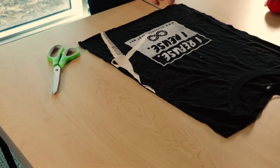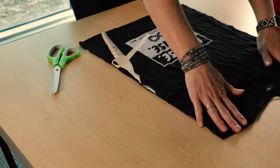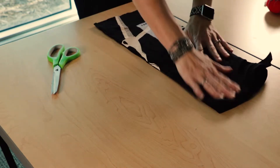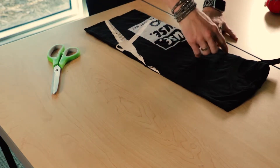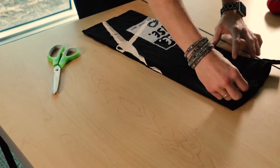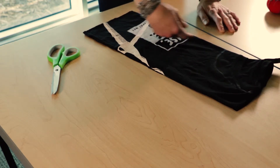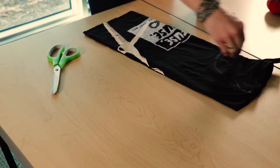The next step is to make the armholes for the bag, because the top of the bag is going to be the top part of the handles. So I'm going to fold the shirt in half. This part I don't mark off, but if you don't feel comfortable free-handing it, you can make a mark where you want your handles to be. I'm basically going to cut the neck seam off of the shirt. Depending on where your design is and how long you want your handles, you might go a little lower or a little higher.